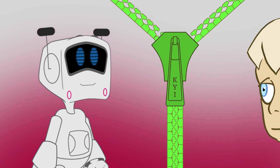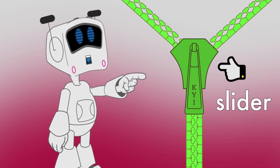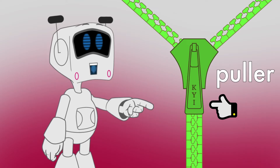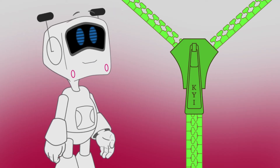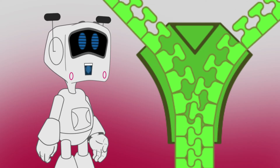It helps to know the parts of a zipper. These are called teeth. This main part is called the slider because it slides up and down. And this part that you pull is the puller. Pretty easy. Let's look inside the slider and see what's going on. If you look closely, you can see that the teeth always have a way to interlock.